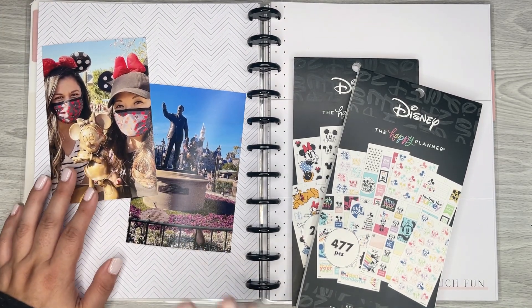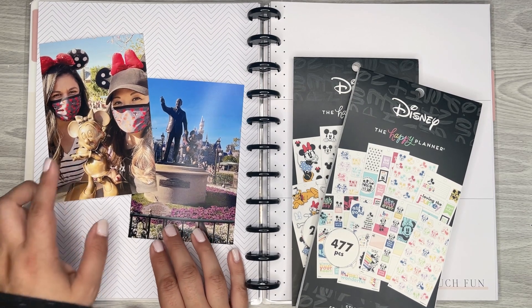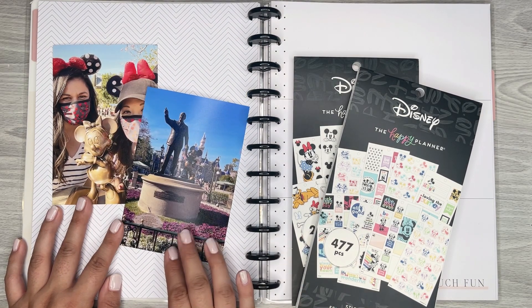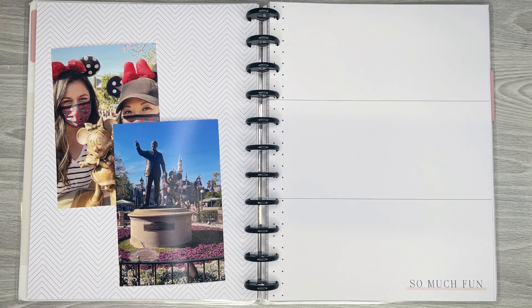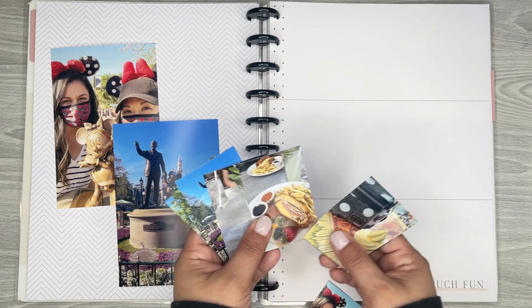I'm horrible at taking pictures — I always forget to take pictures when I'm doing stuff. Thankfully, Tina took that picture of us in front of the little mini statue. And then I got a good one of Walt with Mickey in front of the castle — that one was so cute. Such a nice day, but it was so hot. And then we had to wear a mask, so it was even hotter.